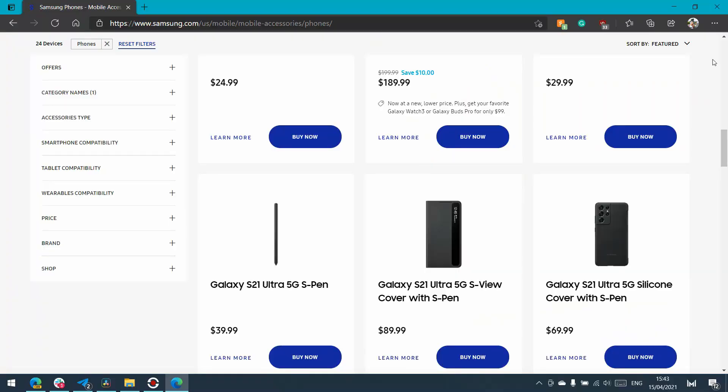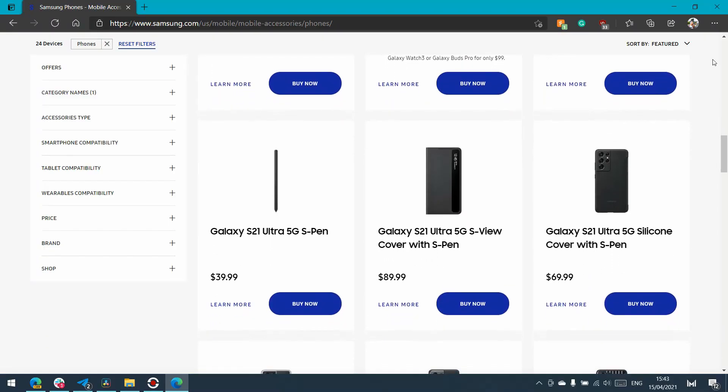You can buy the S Pen separately, either by itself or with a case that also has a slot to store it. I would recommend that because there is no way to store the S Pen on this phone, so you might want to buy the case and just have a place to put the S Pen when you're not using it. Otherwise you have to come up with your own solution, and I think it's likely that you're going to end up losing it. But if you want to, you can buy the S Pen and it'll be pretty much like a Galaxy Note.